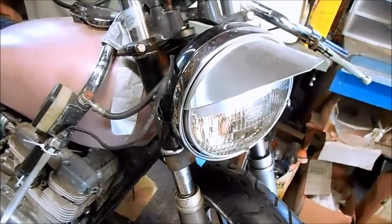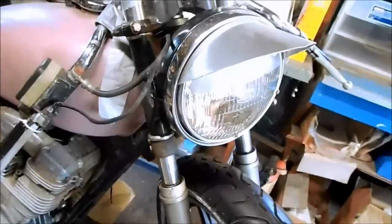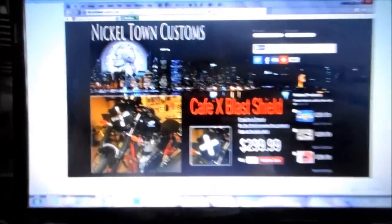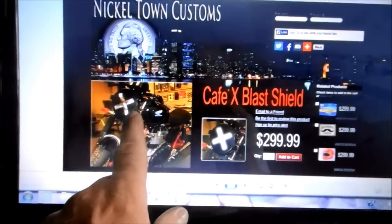Now that Nickel Town Customs has been selling blast shields on their website, I've had some requests from potential buyers for a blast shield option. On their website they have several styles, but I'm going to go with the Cafe Racer X blast shield.